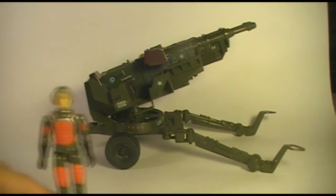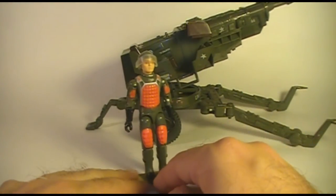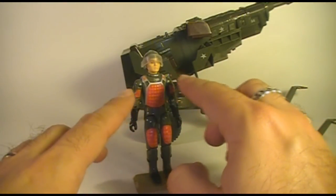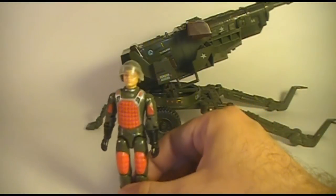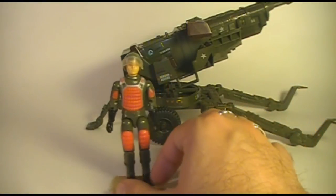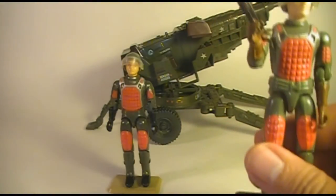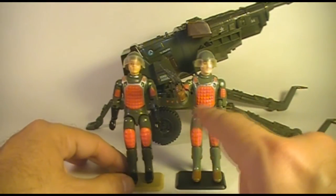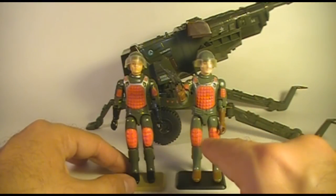Let's take a closer look at the action figure, Grand Slam. He also, like the HAL, has some science fiction influence mixed in with his overall military look. He's got these red pads on his chest, arms, and knees or thighs, which I guess is supposed to be some kind of shielding to protect him from the adverse effects of his laser. Another character that is often confused with Grand Slam is Flash, who is the laser rifle trooper — another laser operator — who also had these same kind of reddish, slightly orange pads in the same places.